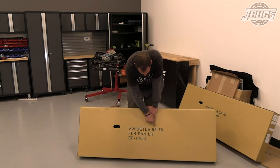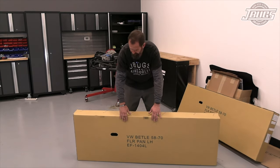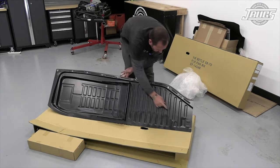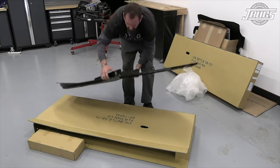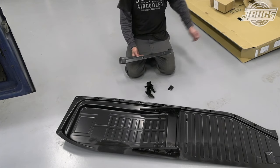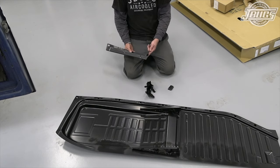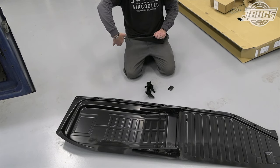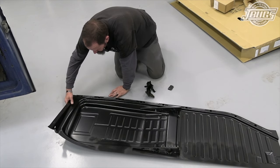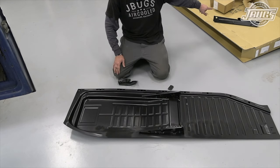VW Beetle '58 to '70 — well, technically you can use this as early as '54. Seat rails are the same, floor pan left-hand side. These are our heavy duty floor pans, which look to be a little bit more solid. Seat rails are already welded in place, holes are already drilled out, and we've got our pedal stop nut cert welded in place. Unless this piece is completely rusted out in your car, don't cut it out — it is seam welded against the tunnel here and here and out at the frame horn at the end of the spring plate housing. It is much easier to just leave this in place on your chassis than it is to try and reuse it.